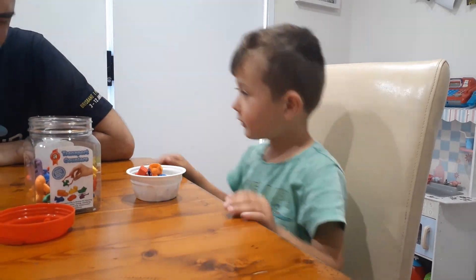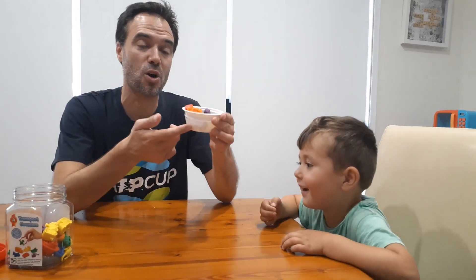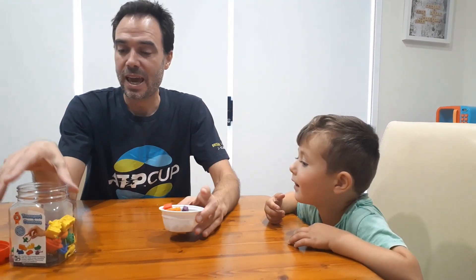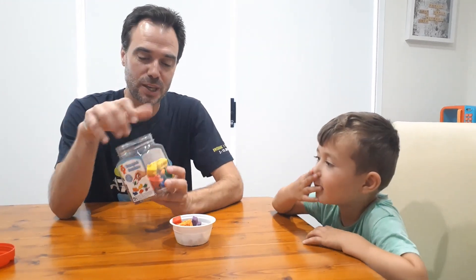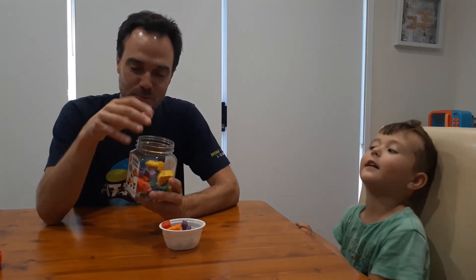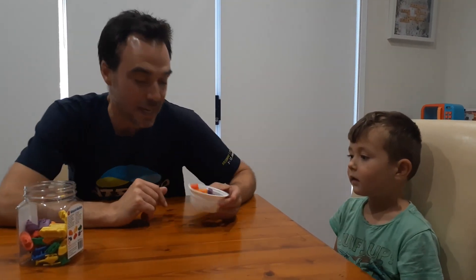To play you need some sort of container — this is just an old disposable microwave rice container — and some stuff. We've got these recently, but you don't need special math things. You can use counters, Lego bricks, anything.